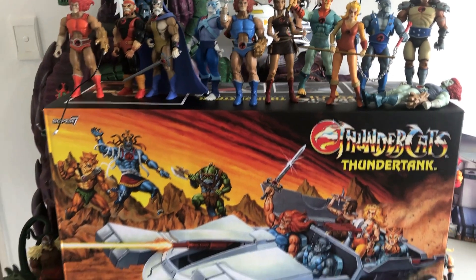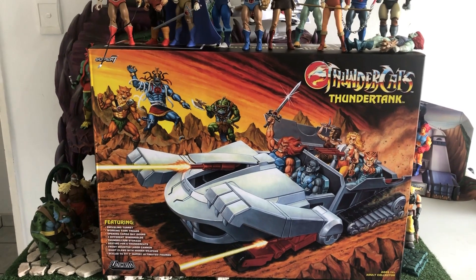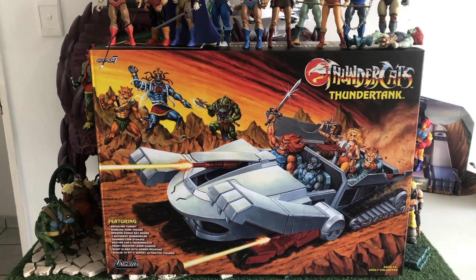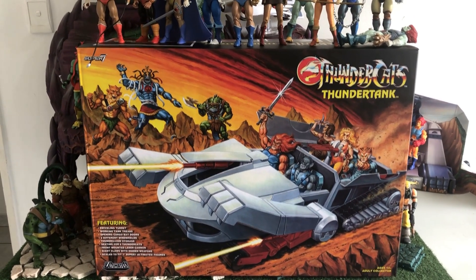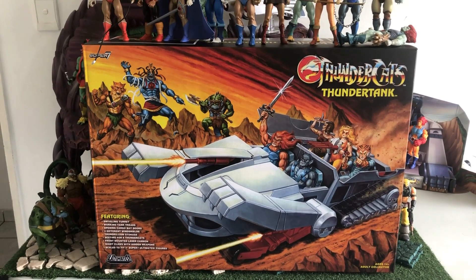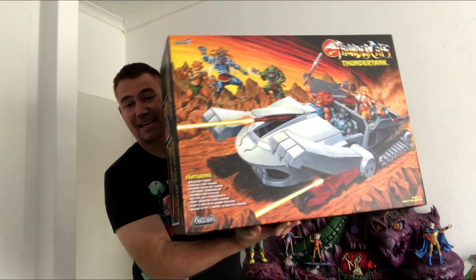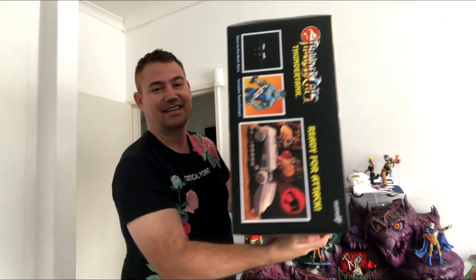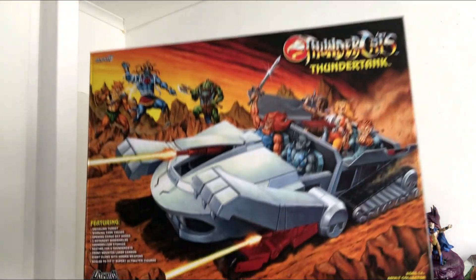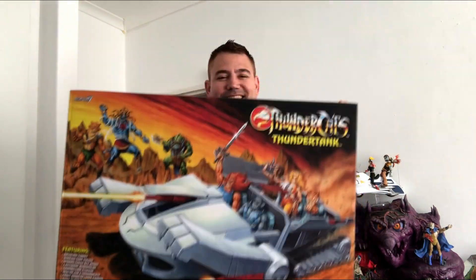I'm going to show you what it looks like compared to a human — I'm quite a big guy — so it should match those pictures we got earlier. Having this in hand really means that those weren't photoshopped; this is really a big thing. Here's the tank — it's big, it's heavy, it's extremely heavy, it's big and bulky, it's massive. I'm out of breath just having this thing. This is so cool, I can't wait to open it up.